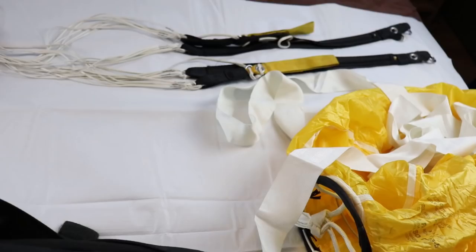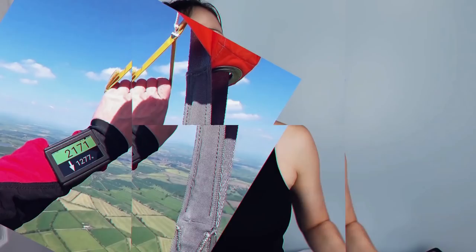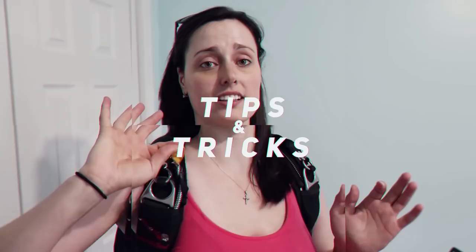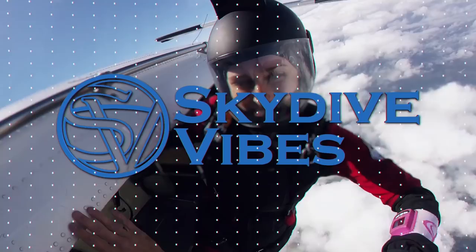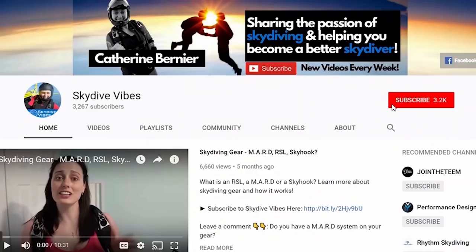Hey, what's up? I'm so excited about this video because I did send out my AAD, my automatic activation device, to the manufacturer for an upgrade and my rigger left me with my rig all opened up. So I thought it would be great to dive in together and see how everything works in a skydiving container. Hey Sky Vibers, it's Catherine Bernier from Skydive Vibes, sharing the passion of skydiving and helping you become a better skydiver. So if you're new here, consider subscribing and clicking the little bell icon not to miss any of our weekly videos.